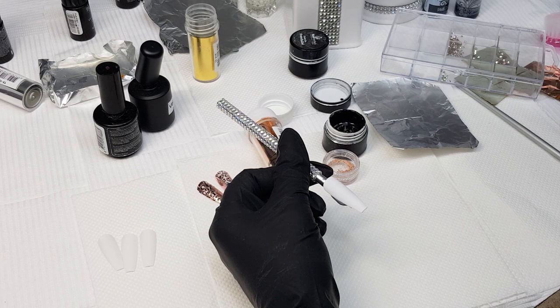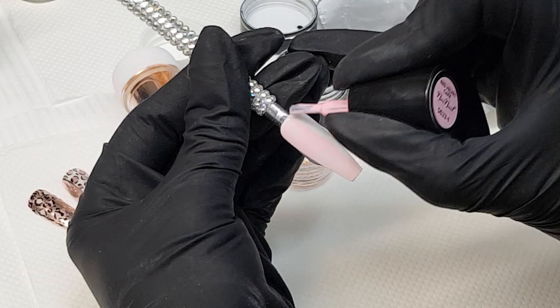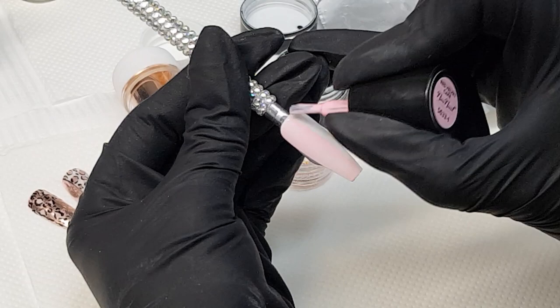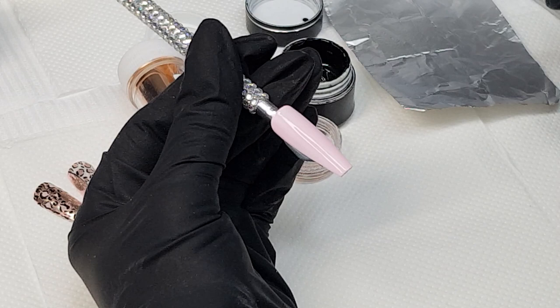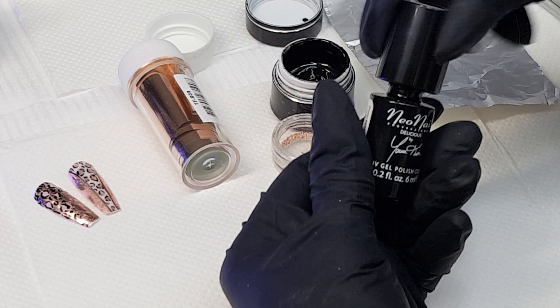I have prepped my tip into the coffin shape, which is very fashionable at the moment, and now I'm going to paint one thin layer of the pastel pink onto it so I can later apply the foil. I cure it in 30 seconds in LED light. The color I have used is Red Velvet Cake, and that's from Neonios.